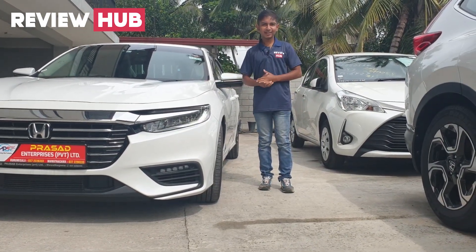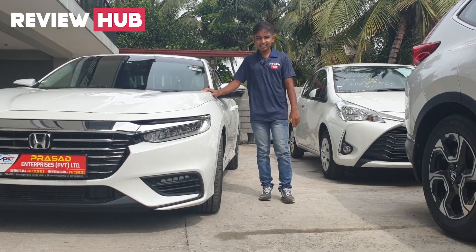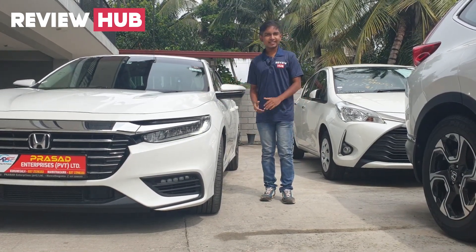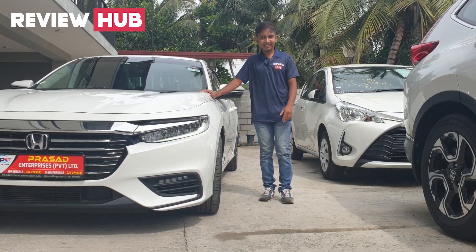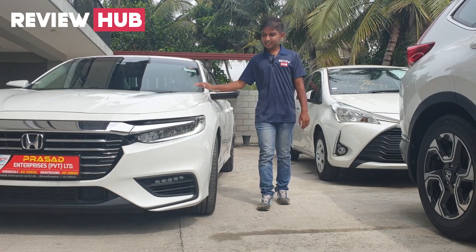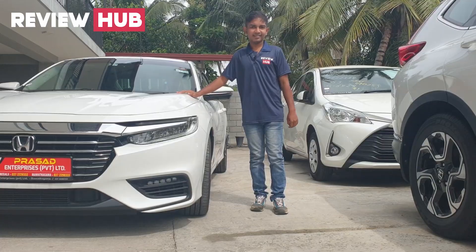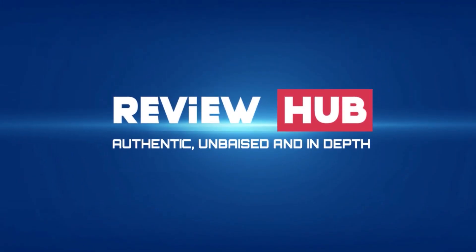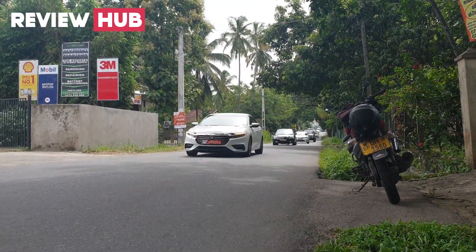Welcome to Prasad Enterprises. This is the Honda Insight. If you comment or message, you will be able to review this video. Let's talk about the Honda Insight EX Model.